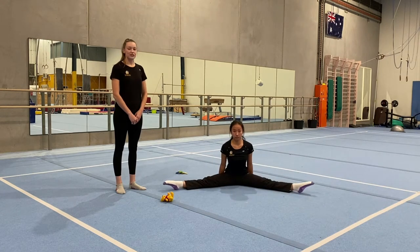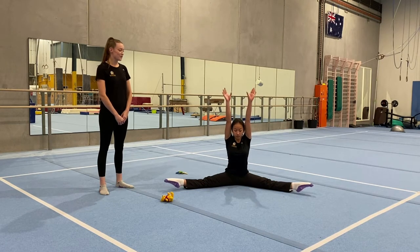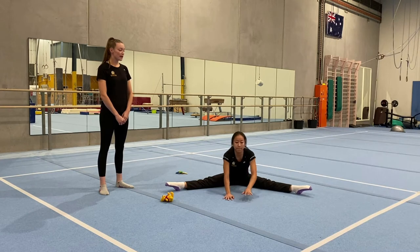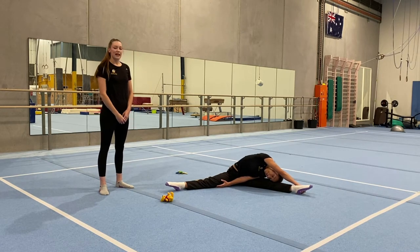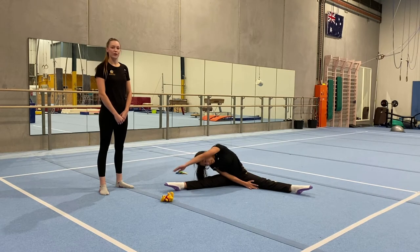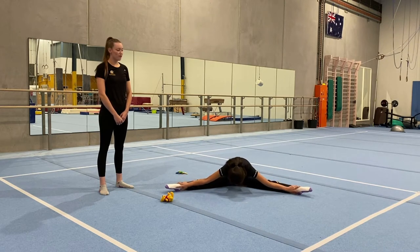Now we're going to reach over to one side with our opposite arm, taking your outside arm over to your foot, then to the other side and hold — make sure you're squeezing both knees. Sit back up tall, and one more time to the middle — take your arms out to your toes and hold: 5, 4, 3, 2, 1.